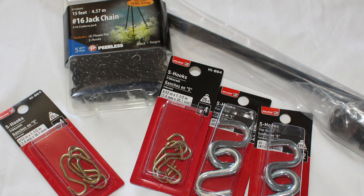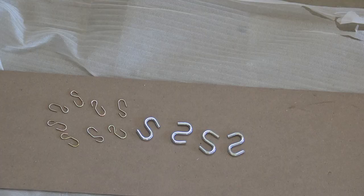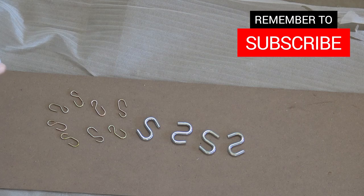I wanted all of these to have a dark look, so I'm going to spray paint them. I want the S-hooks to all be the same color — a dark walnut color. So I'm just going to spray paint the S-hooks, let them dry, and then we can start assembling.